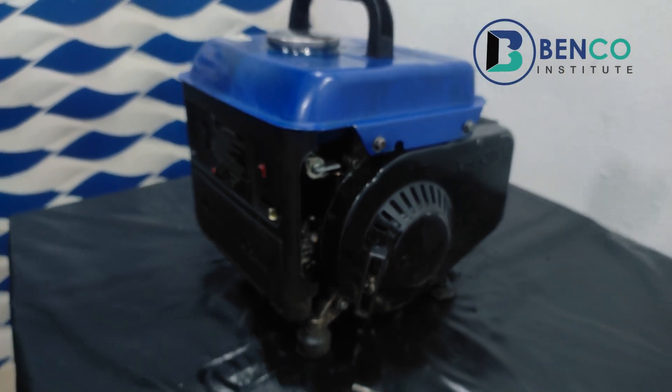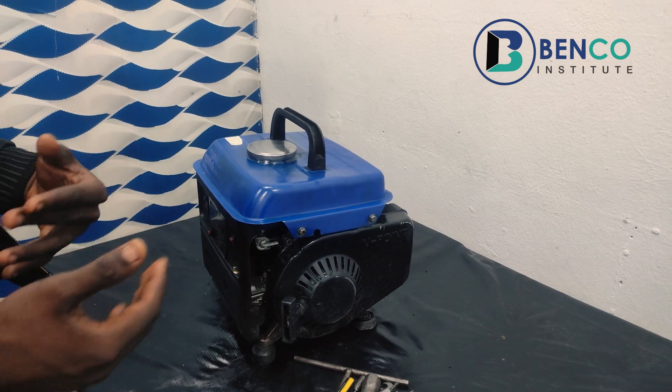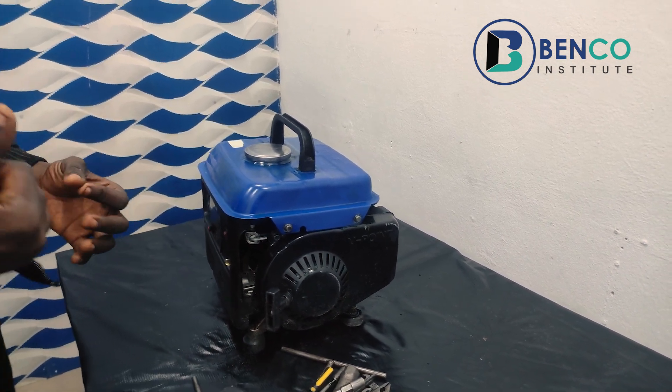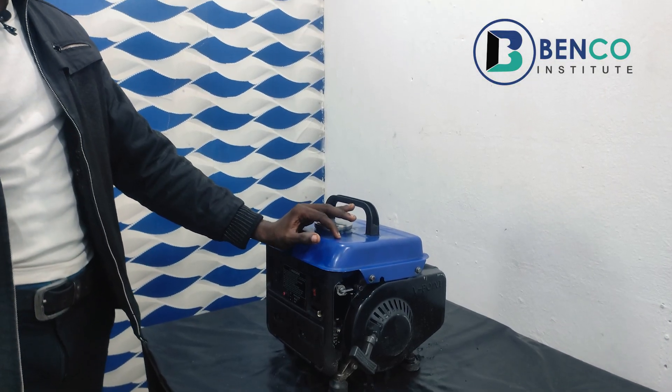Sometimes the generator is easy to come on, but the generator sound is not smooth after some time. It looks like the generator is gasping for breath, struggling to get fuel to work, and after some time the generator goes off. Sometimes the generator does not come on at all. So on today's class, we are doing just a simple task — we are going to teach you guys how to change a carburetor.